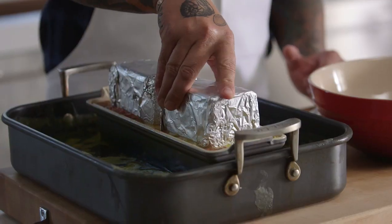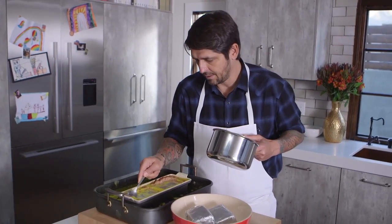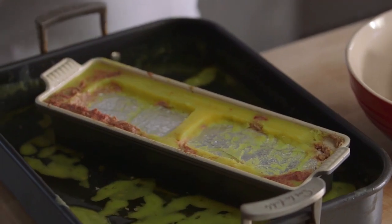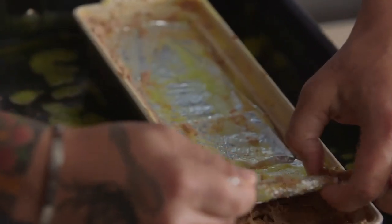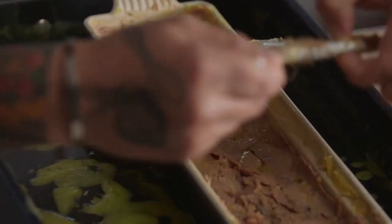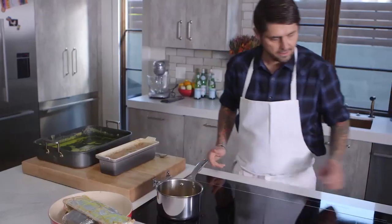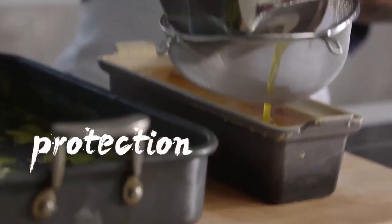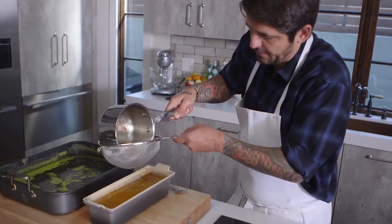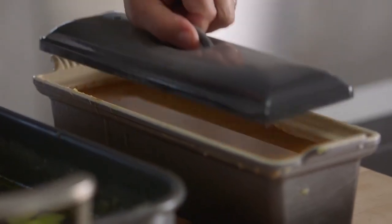We're going to take off the weight now, then remove the cardboard. The fat has solidified a little. I'm going to melt the fat slightly and put it back on top of the foie gras — spread it everywhere like this. It's going to act as a protection from oxidation. Now we put it back in the fridge and let it set overnight until it's very, very cold. Bye-bye, foie gras terrine.